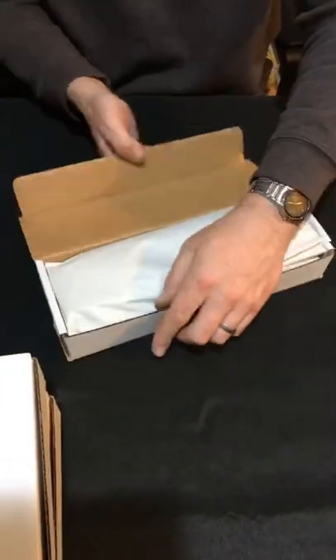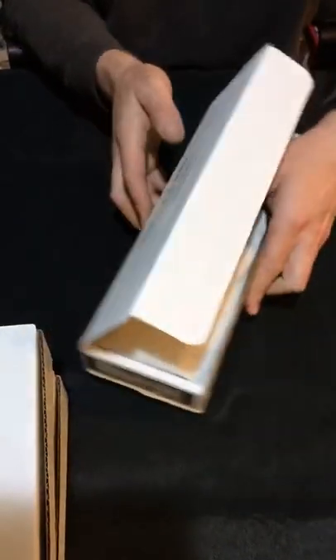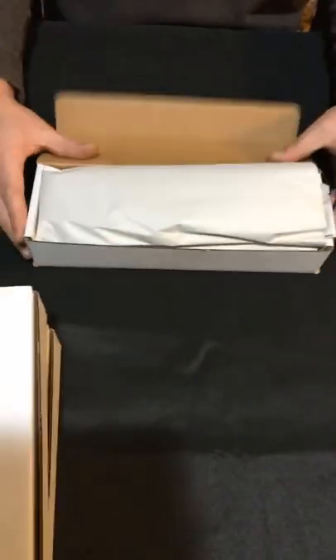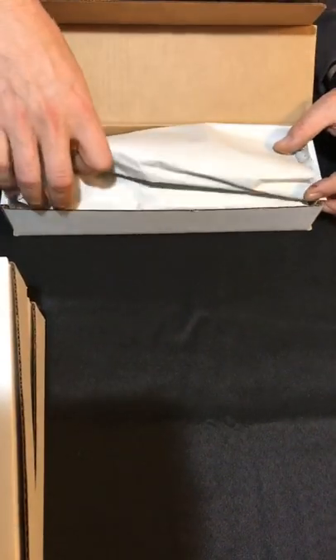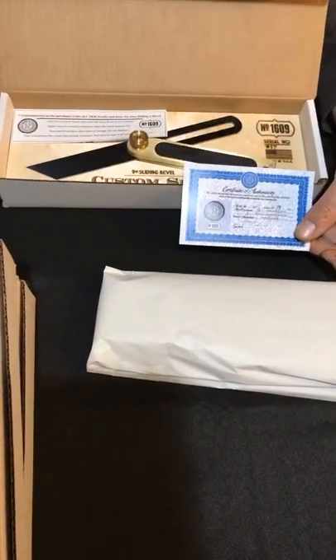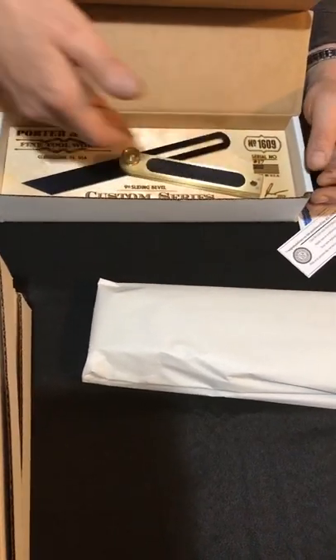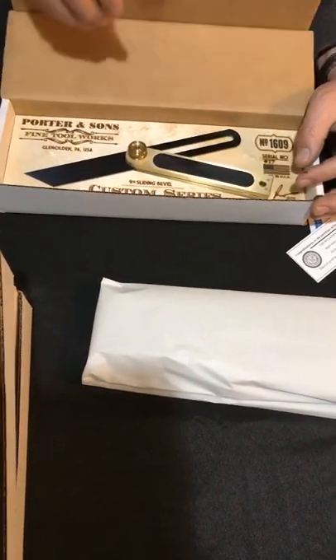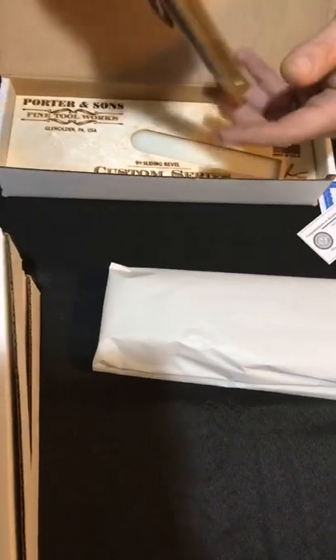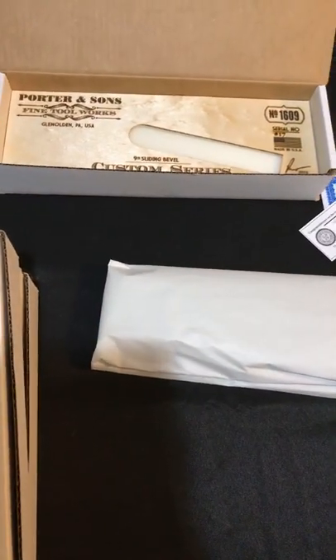These boxes are tough to open — for the guys that bought these, they're designed that way. This is how you would get a Porter & Son 1609 bevel. There's your label. This is how it would come to you. There are nine on this table available for sale. You've got your certificate of authenticity with signature and serial number, your care instructions — gotta know how to take care of your bevel. This bevel is Peruvian rosewood — guys, it looks like ebony. I kid you not, it looks like ebony, but it is Peruvian rosewood. It's very dark.